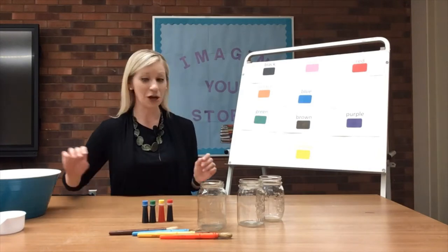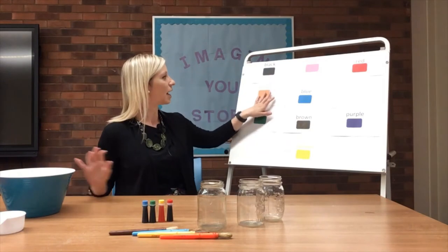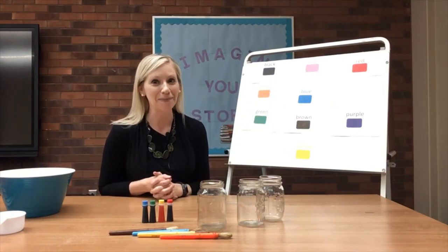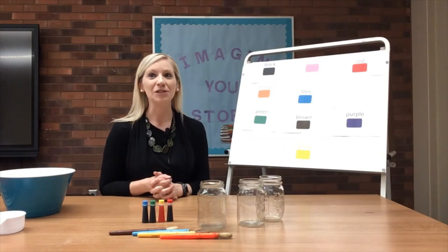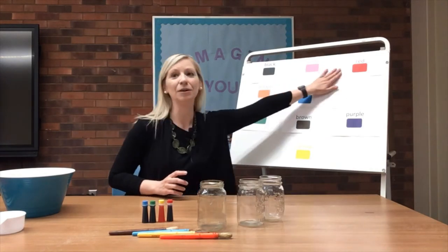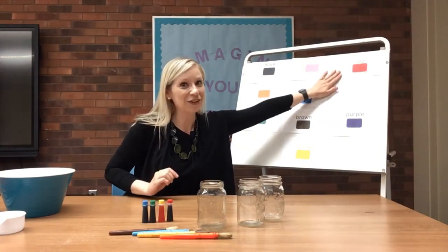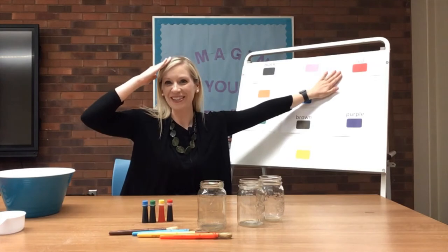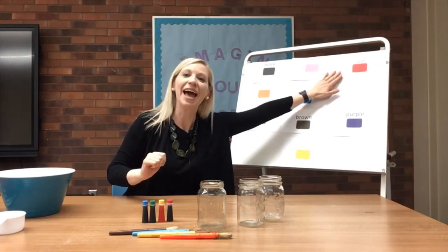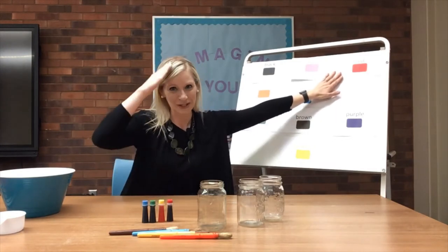First, we're going to start with our crayon song. I've got all of our colors up here ready to go for this song, and it goes to the tune of 'If You're Happy and You Know It.' If you have a crayon red, put it on your head. If you have a crayon red, put it on your head. If you have a crayon red, put it on your head.